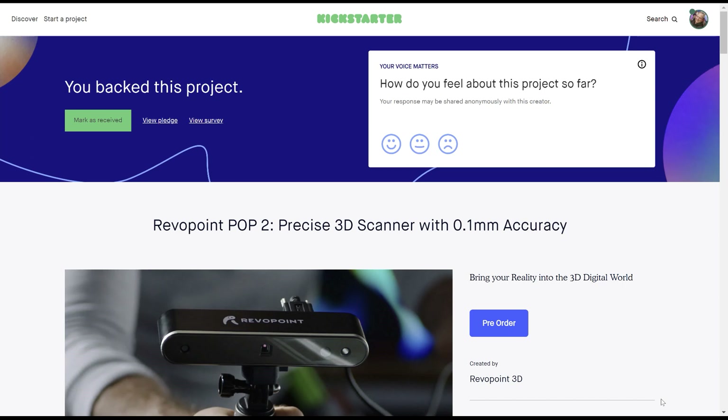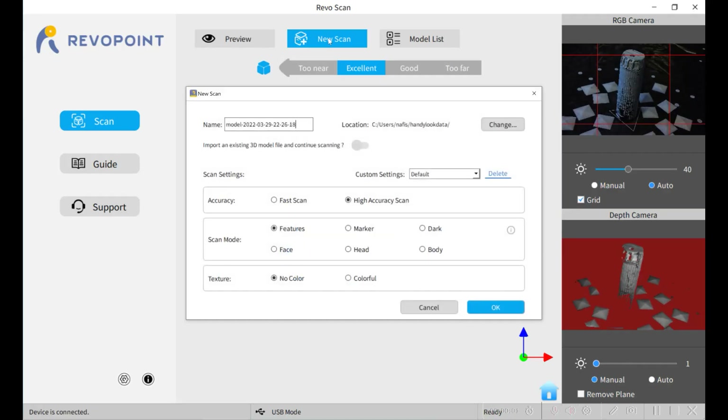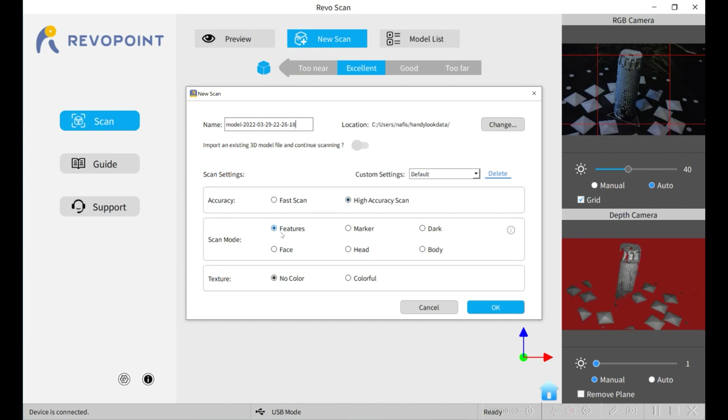The Revopoint POP2 3D scanner that I supported on Kickstarter just arrived, so I'm going to use that to scan the battery. I'm also going to use it to scan the Harbor Freight LED light that I'm going to integrate the Ryobi battery into. I'm going to do a new scan using the high accuracy feature.